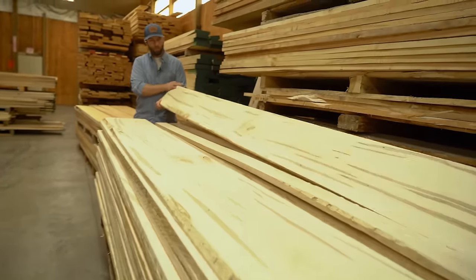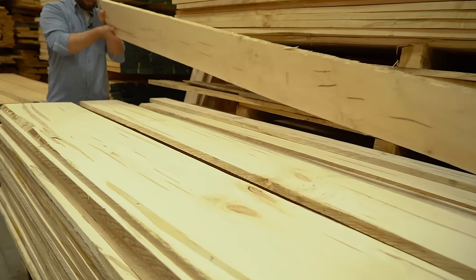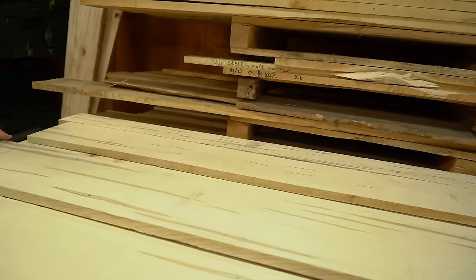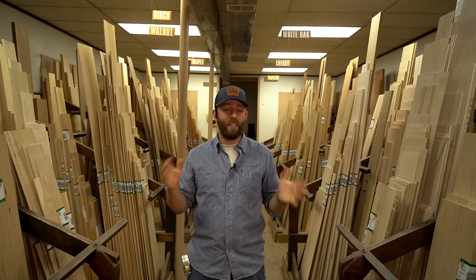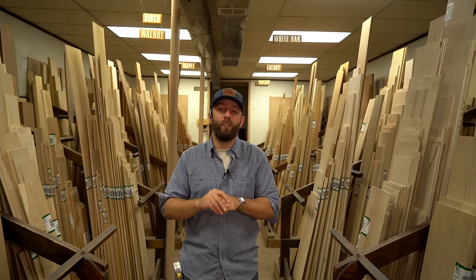Most of the lumber at the lowest cost at a hardwood dealer is going to be rough sawn. That just means the lumber hasn't had any machining done to it besides what happened when it was sawed at the sawmill. But don't worry if you don't have a joiner or a planer at home to finish dimensioning that rough lumber — hardwood dealers usually have lumber that's already dimensioned to different levels.